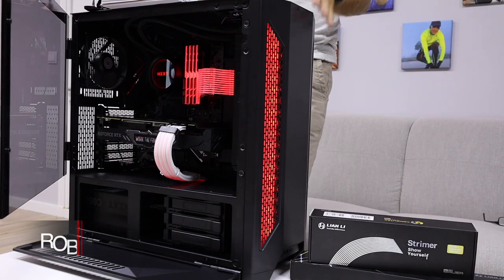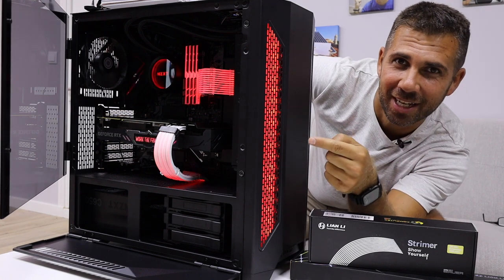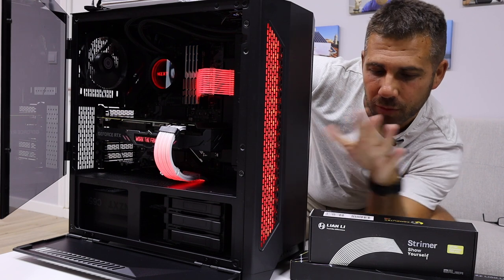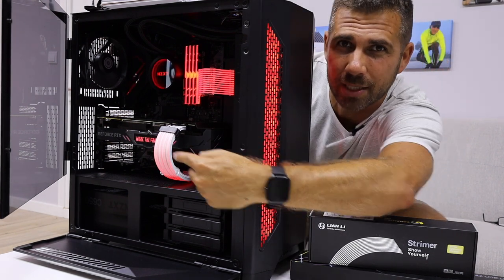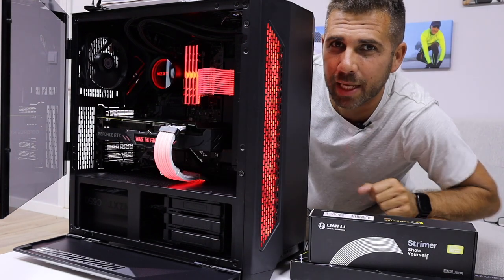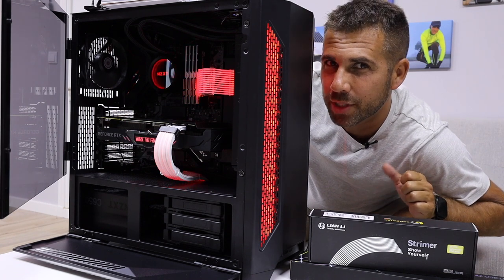Hey guys, welcome back to another video. Today we take a quick look at the Lian Li Lancool 2 — this case is just awesome, and I'll show you why. Besides the case, we will also be talking about two accessories visible on the motherboard and on the GPU, which we'll get to further down in the video. If you are looking for a really nice PC case, stay tuned and let's go.